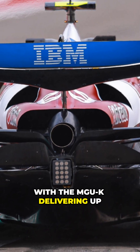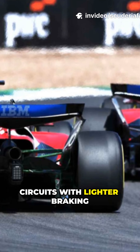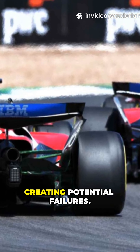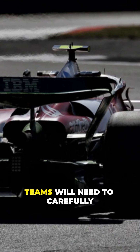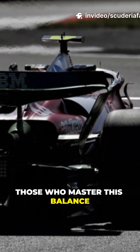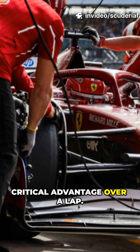With the MGU-K delivering up to 350 kW of braking power, circuits with lighter braking demands could see the rear brakes get too cold before heavy stops, creating potential failures. Teams will need to carefully manage brake deployment and keep rear discs at the right temperature.